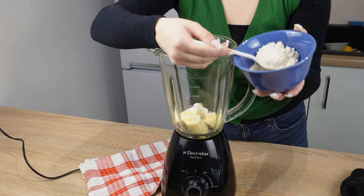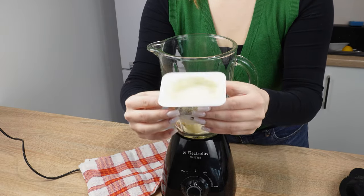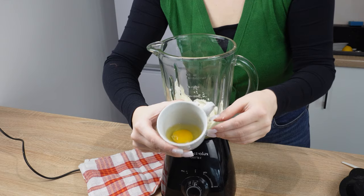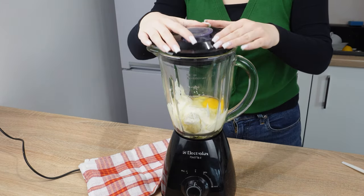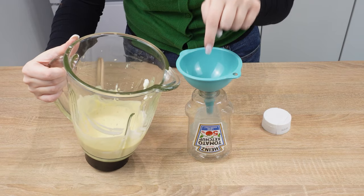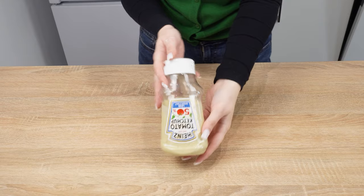Add four tablespoons of flour. Prepare a small package of vanilla cream cheese. Finally, crack two eggs into the mixture. Blend everything into a smooth batter. Then transfer it into the ketchup bottle and screw on the cap.